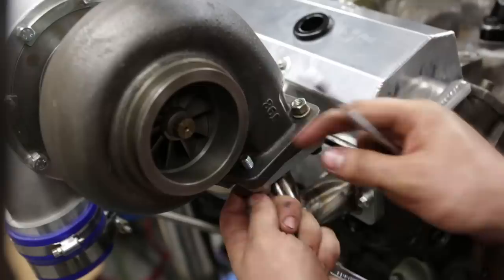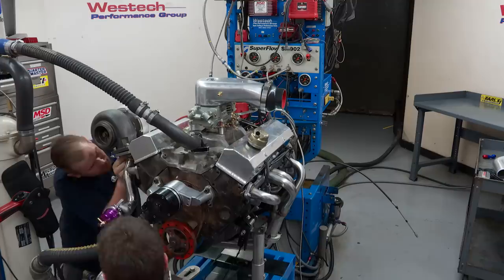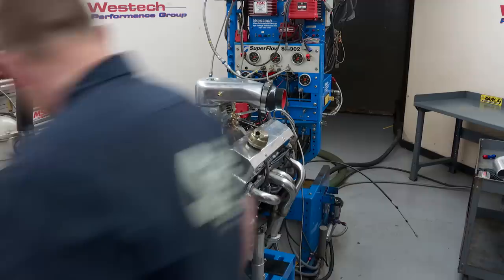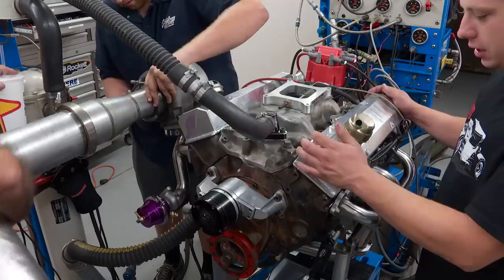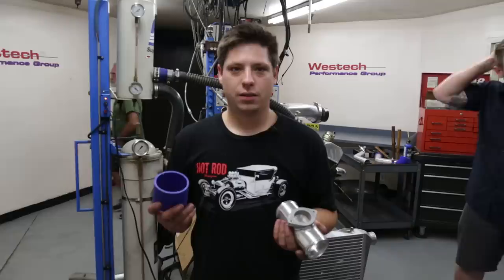I found a neat piece of steel tank gasket that seems to fit fairly well over the carb, so that's what we're going to use to seal the hat. One of the difficulties of the kit is that half the fasteners are metric and half are standard, so you end up having to use twice as many wrenches to do the same job.